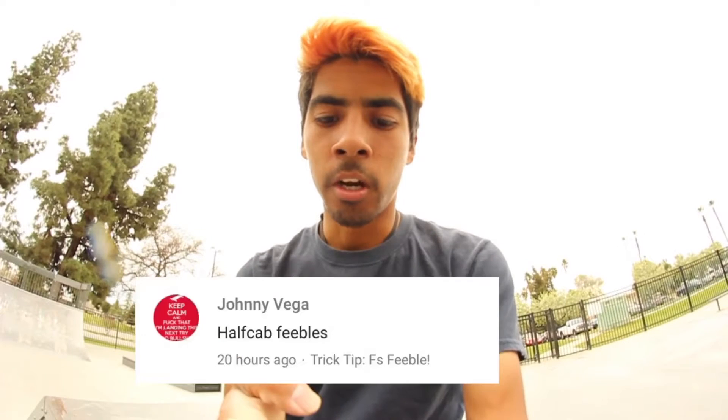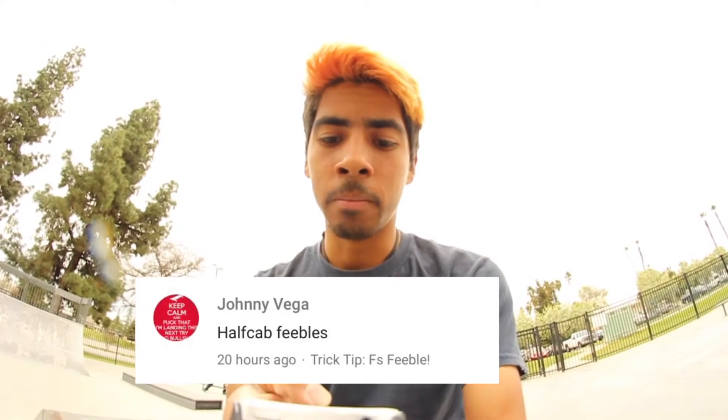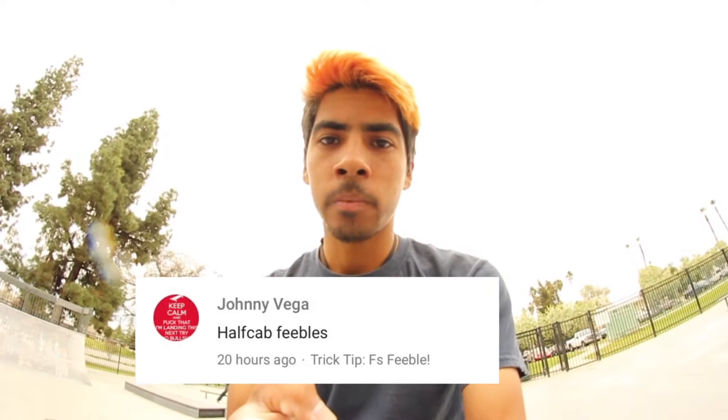Hi guys, it's a beautiful day — a little overcast, but it's gonna rain later, not right now. Right now I'm gonna teach you guys a trick. Johnny Vega asked for half cap feebles, so half cap feeble, let's do this.